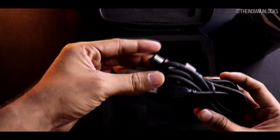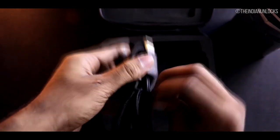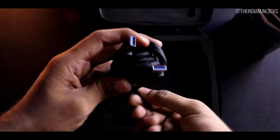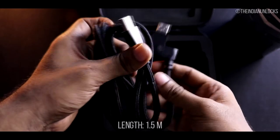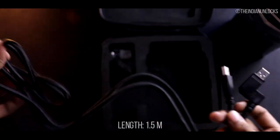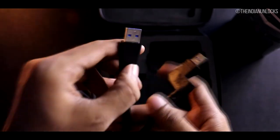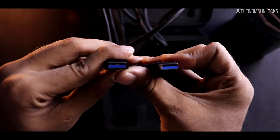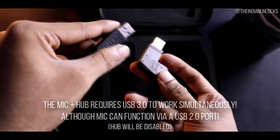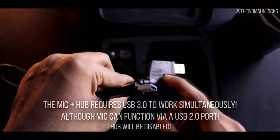The cable is quite strong and thick, though that can make it a little tricky to train in tight spots. The length of about 1.5m is adequate, but if you need longer, it's a standard USB 3.0 male-to-male connector that is widely available. Note that the USB hub will only work if the mic is connected to a USB 3.0 port on the PC.